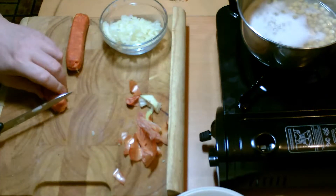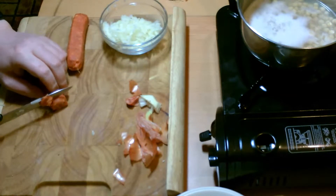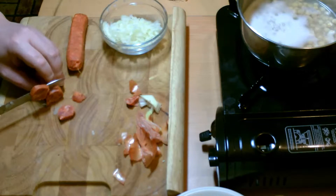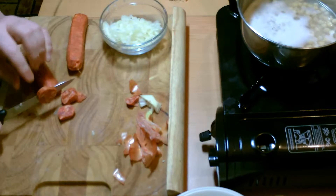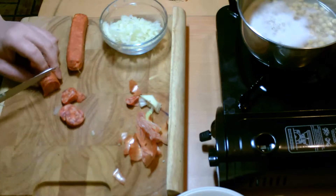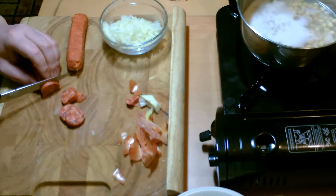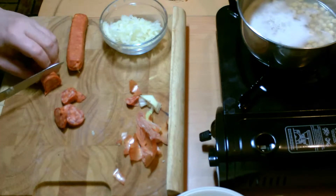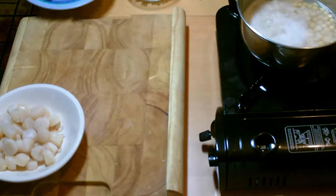Now take your chorizo and cut into quarter-inch slices. It's better to use the small chorizo like this than the bigger chorizo because it does actually seem to affect the taste. Now I've sliced up the chorizo.